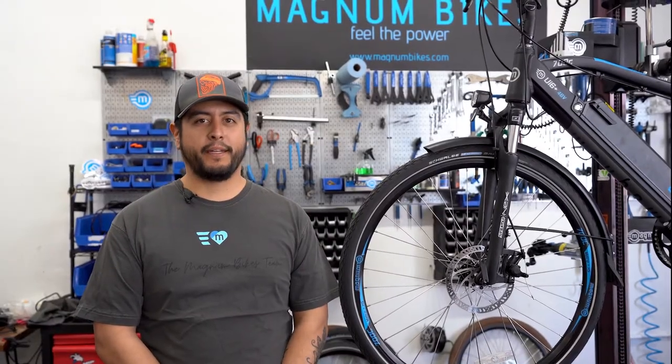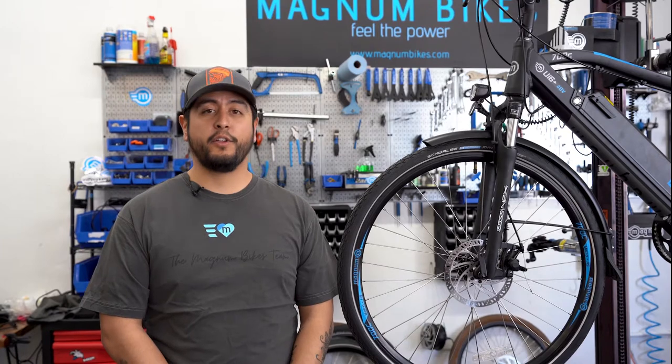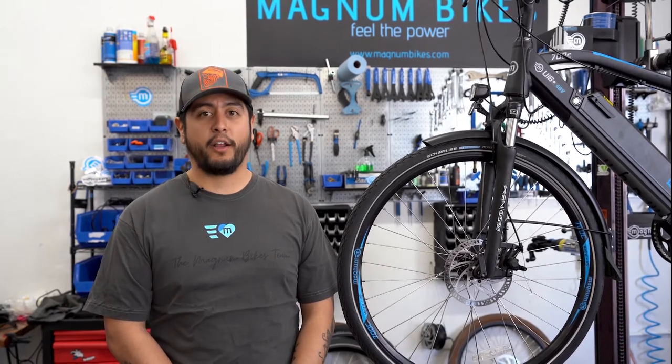Hey folks, Dave here with Magnum Bikes. We're going to show you how to remove your mechanical brake, inspect the pads for wear and tear, and also how to reinstall the brake onto the bike.